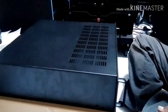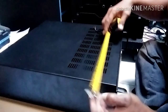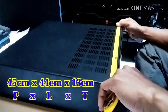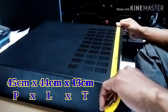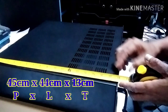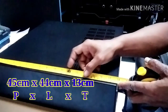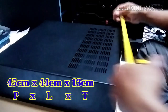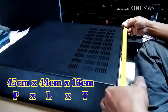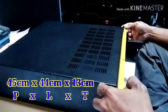Di sini kita ukur dimensinya — biasanya orang tanya ukurannya, kita ukur sekarang. Untuk lebar samping 44 cm, ke belakangnya 45,5 cm. Jadi 45 x 44 cm. Untuk kalau kita ukur lebar sayapnya — ini ada samping kanan kiri sayap — 48,5 cm.